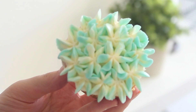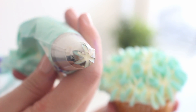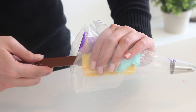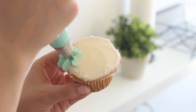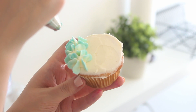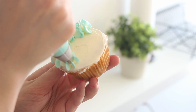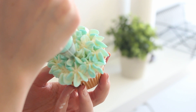To make hydrangea cupcakes, prep some blue and white buttercream and fit a piping bag with the number 2D piping tip. Spread some blue buttercream along the inside walls of the bag, leaving the center empty, then fill the center with white buttercream. Pipe vertically onto the cupcake, creating little dots of buttercream flowers, and continue until the entire cupcake is covered. You can also use pink or purple buttercream instead of blue, since hydrangeas come in a bunch of different colors.